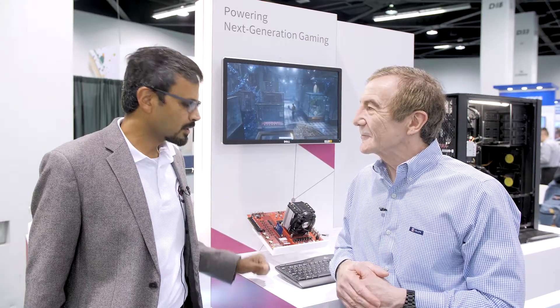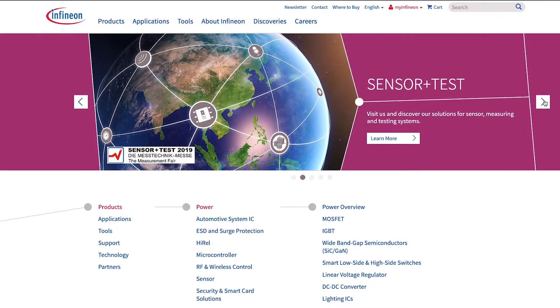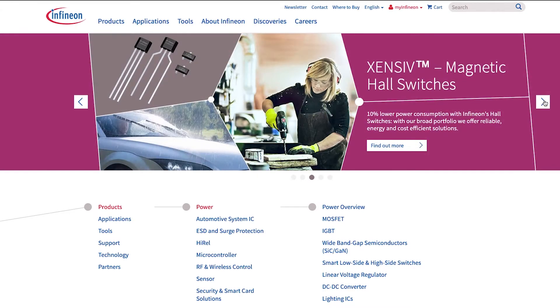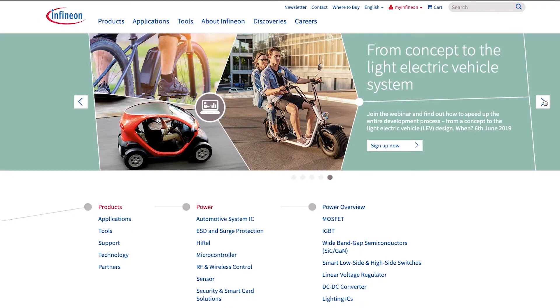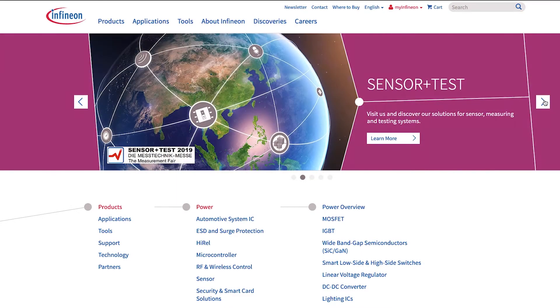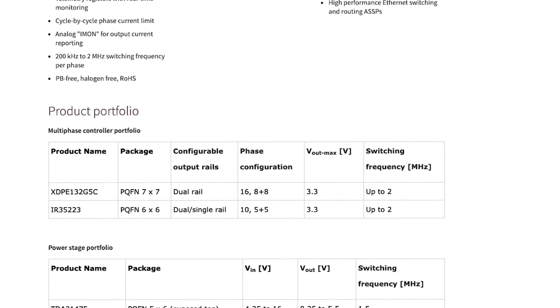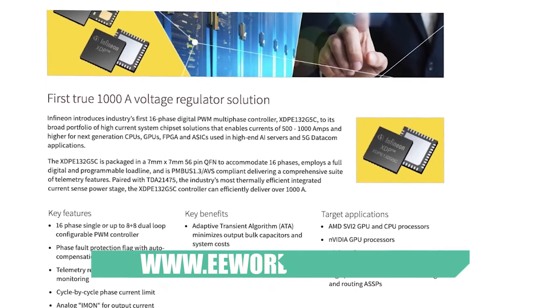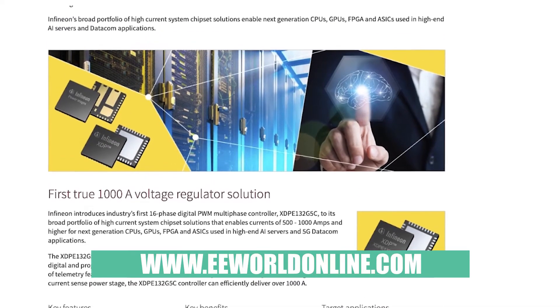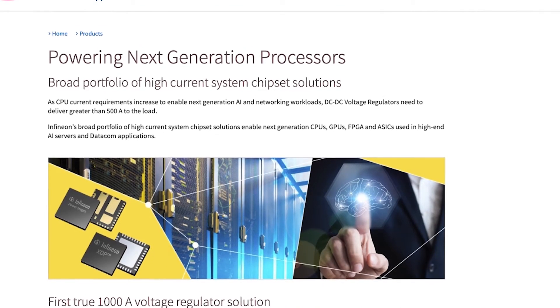Vijay, where does somebody go to get more information about this? We've got this up on our website, iweb.infineon.com. You can get a high-level view of this product from our website, and there'll be contact details there so you can send a contact email and we can give you more details. Because this is a very proprietary product, we do not put all of the information on the general web, but if any customer is interested they can get a lot more details from us. It will come directly to me and I'd be working directly with that person.